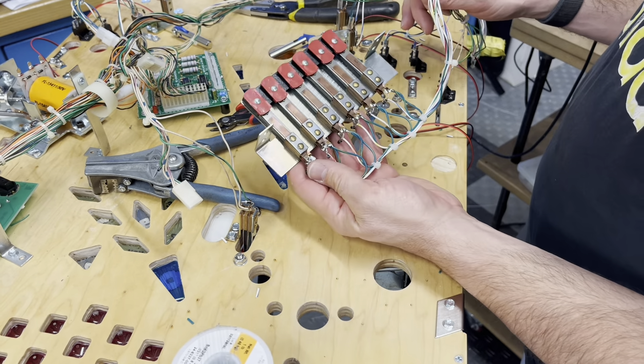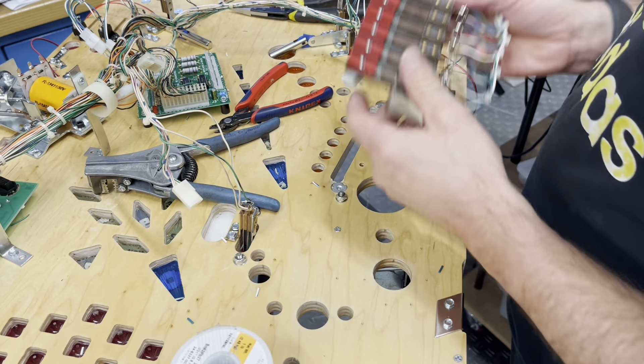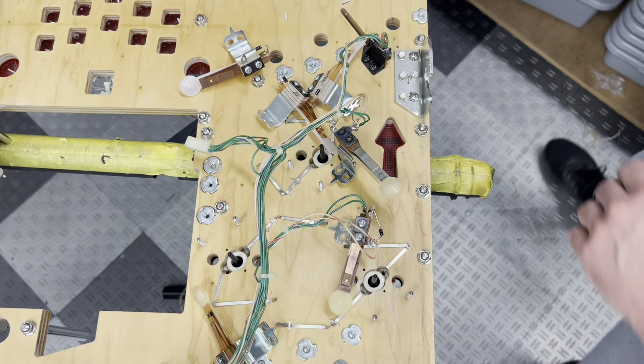All right, check that out - we got this. I'm going to polish these rivets real quick. Now we need to replace these jet bumper switches.